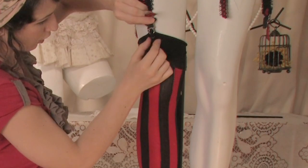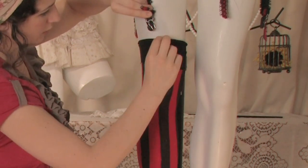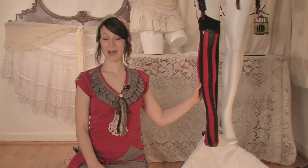To take it out, you just push it up to the hole and pop it out. And that is how you fasten the strap on a garter belt.